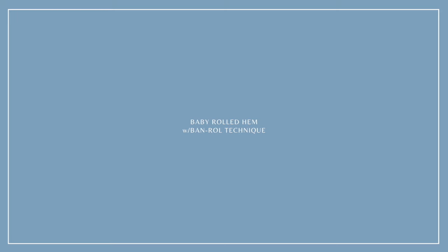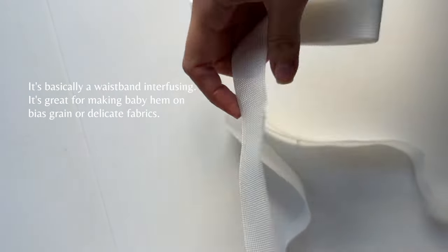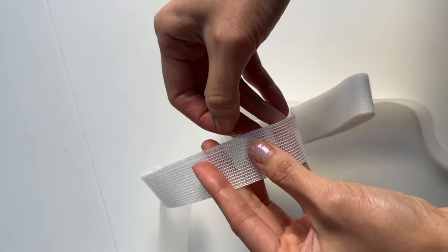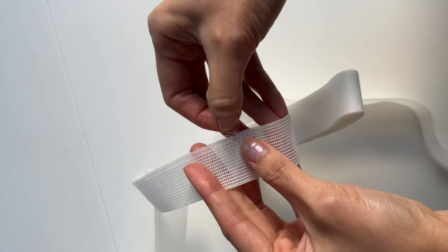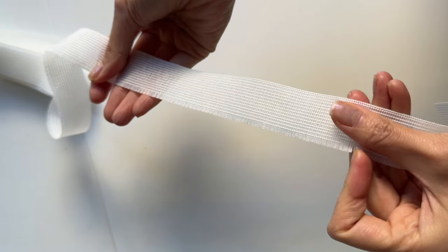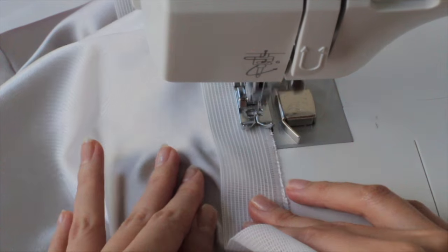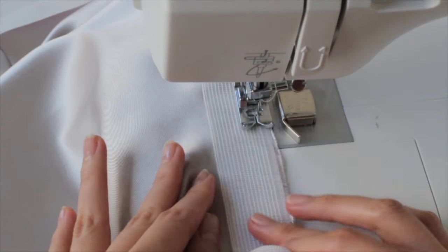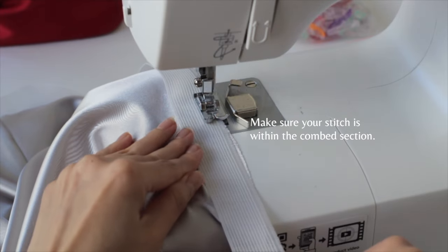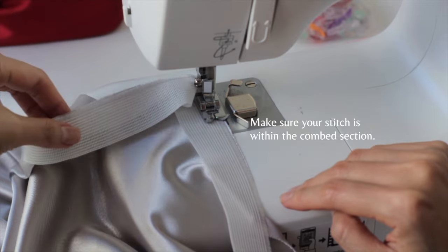In this tutorial, I'm going to show you how to do the baby roll hem using a band roll tape. First, you will want to remove some strands from the tape — the width of the frayed edge will be equal to the width of your hem. For the first stitch, put the band roll on the right side of the fabric edge to edge, then stitch to attach the band roll to the fabric. Make sure your stitching is within the comb section of the band roll, because later we're going to have to remove it.